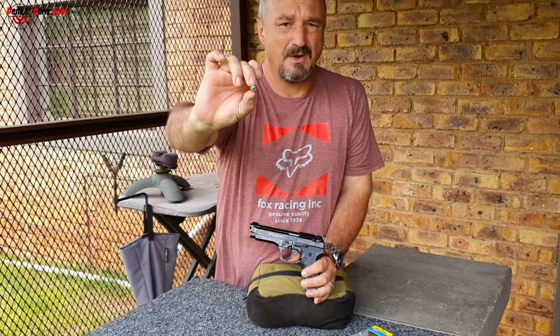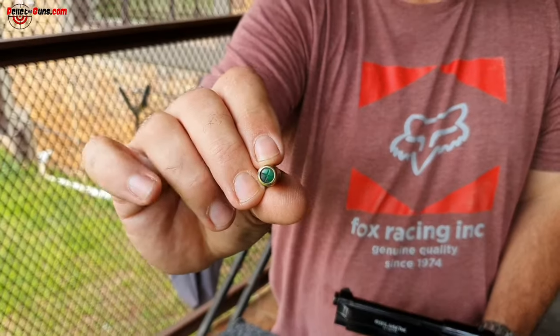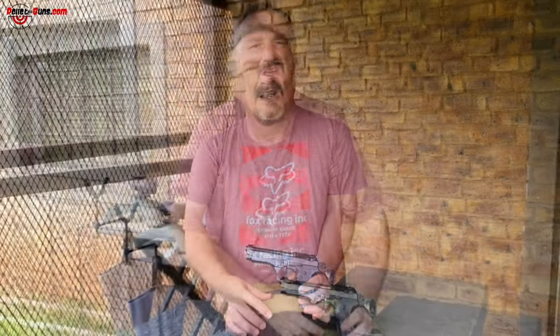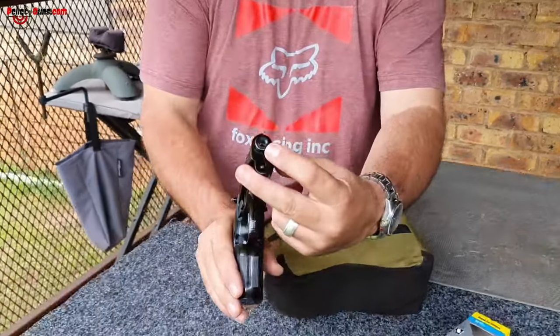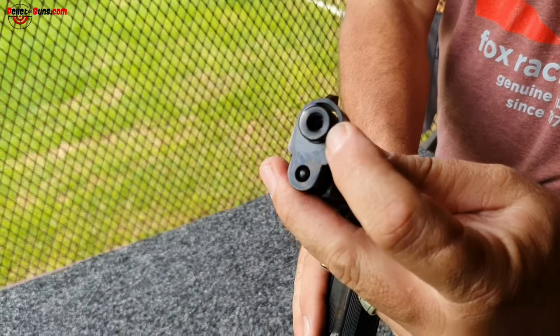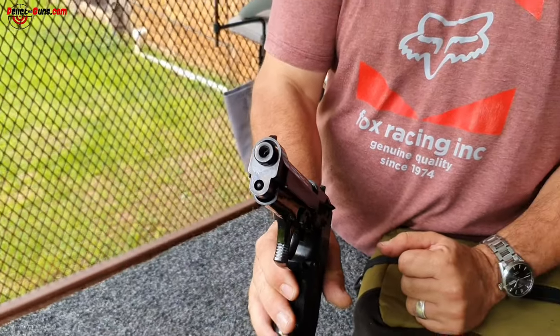The cartridge is also available in a pepper round, which has a red tip. That will blow pepper gases from the barrel, which can be used to deter animals. Getting back to that — don't tamper with the barrel on this blank gun because you will affect the cycling, and then you would claim the product was not working when you've actually tampered with its operation.